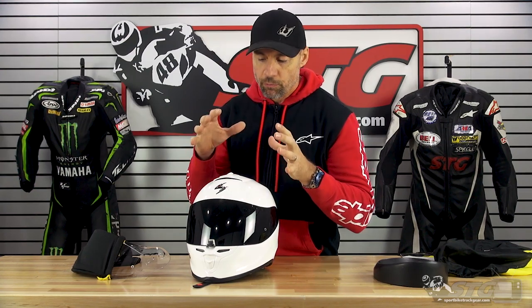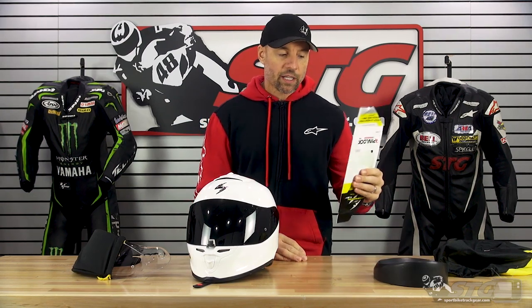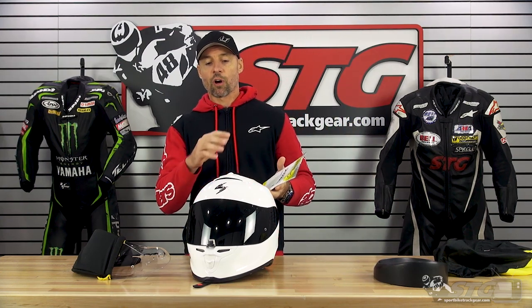The weather I rode in down there was a little to the cool side — it wasn't cold, it wasn't hot. It performed flawlessly: great ventilation, great aerodynamics, excellent field of vision. I didn't have any fogging issues with the helmet even without using the Pinlock insert, so I think that would really only be necessary for the most extreme of conditions.